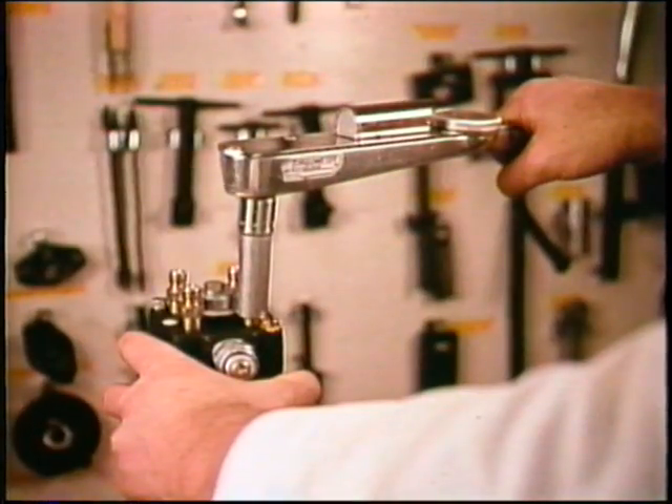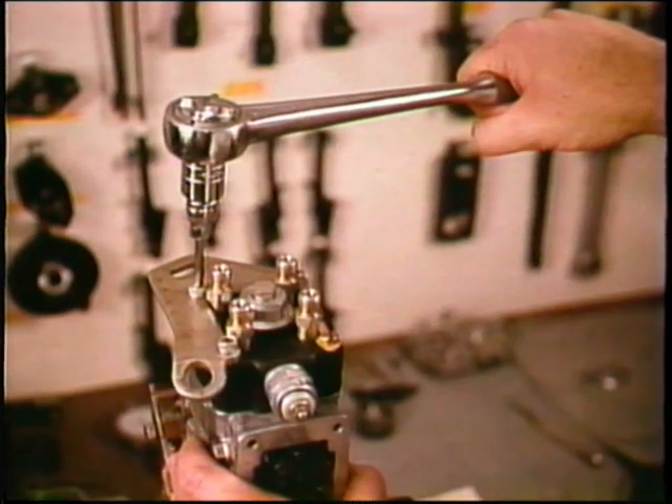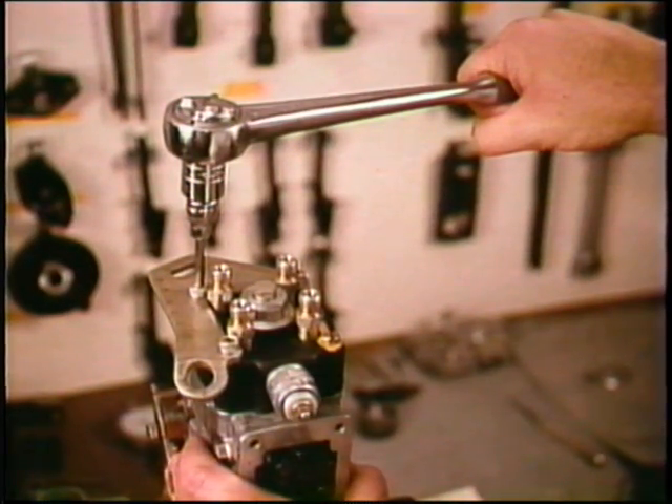Of course, you'll torque all fasteners, but the delivery valve holders are especially important. Finally, remove one distributor head retaining screw and install the bracket and three screws.